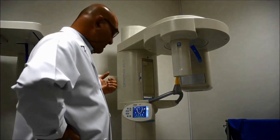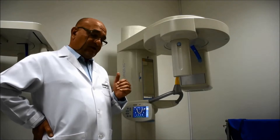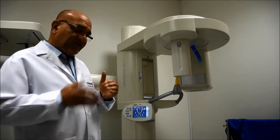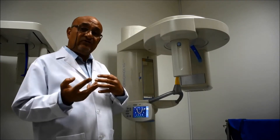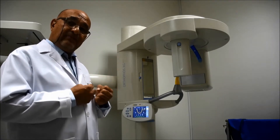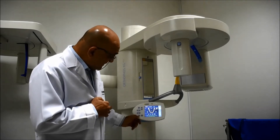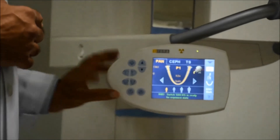If your patient is a bit worried or not well acquainted with these machines, you can demonstrate the exposure without real x-ray generation. Especially with children, we usually tell them that this is a big camera and you are going to have all your teeth shown. To lessen the fear and apprehension of the patient, you click on the button just next to the R button, which is designated as the letter T.